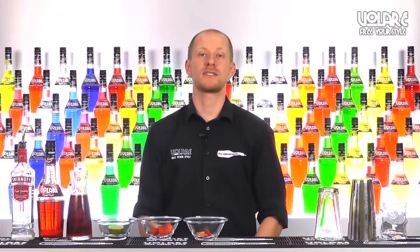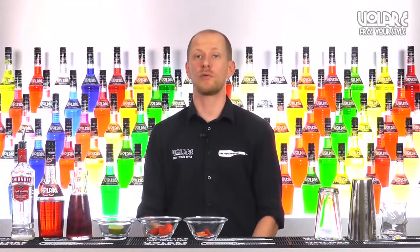Hello everyone and welcome to a new episode of Volare in the Mix. My name is Gianluigi Bosco and today I'm going to show you the recipe for a Peppers Lover.